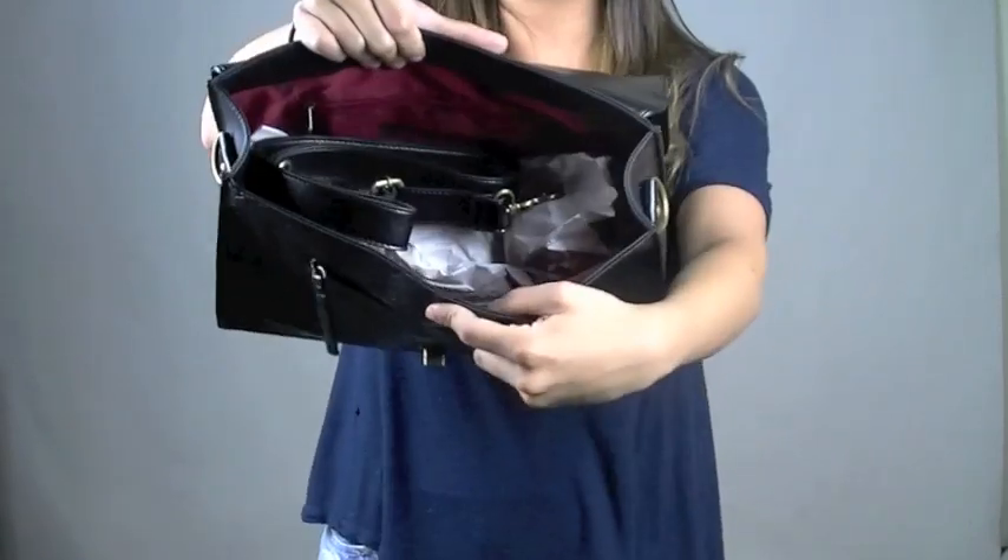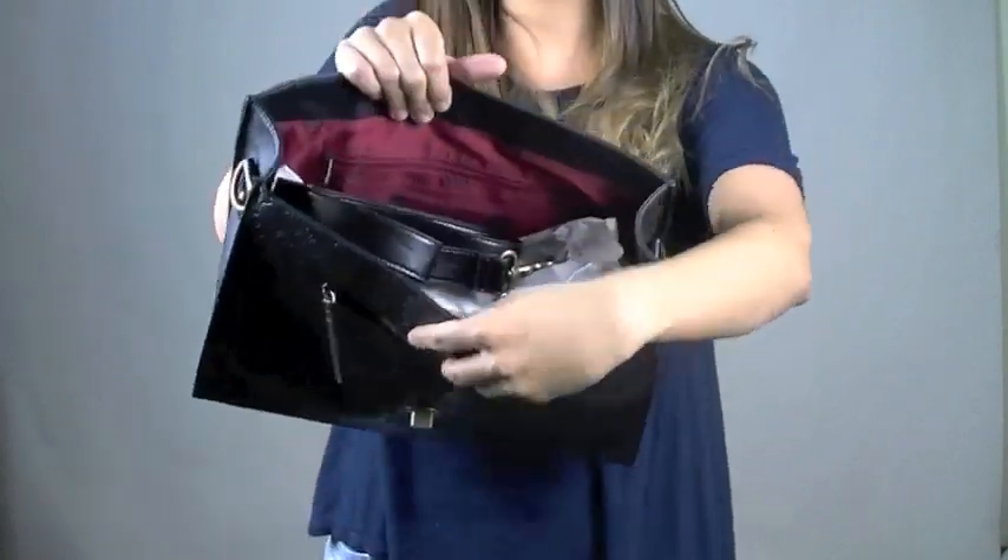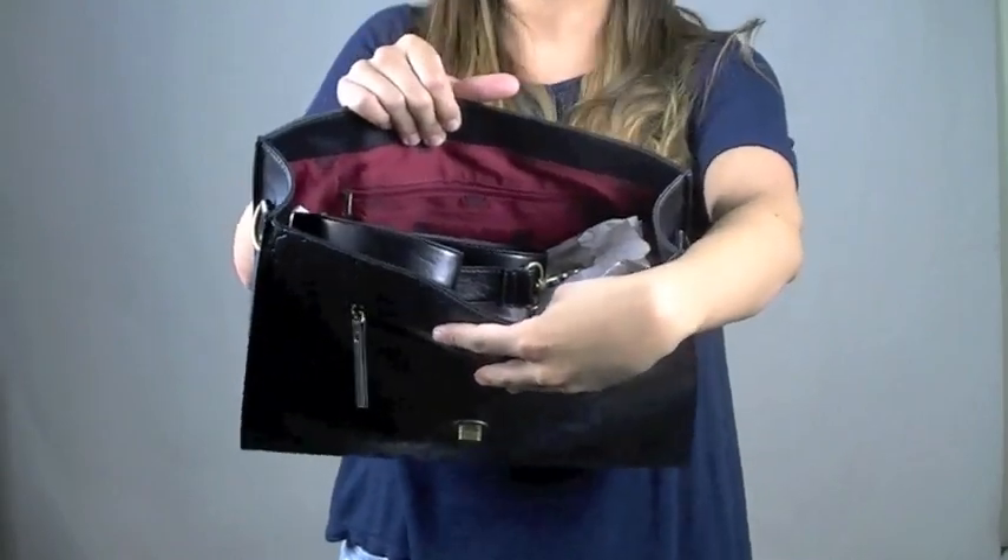The inside also has little skeleton heads with red detailing inside. It has two open pockets and a zippered pocket as well.